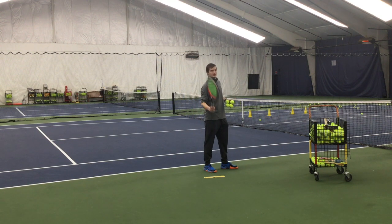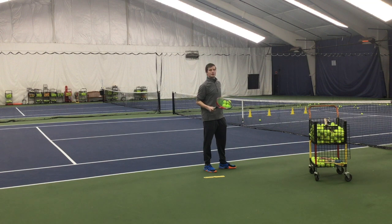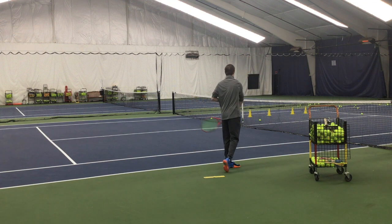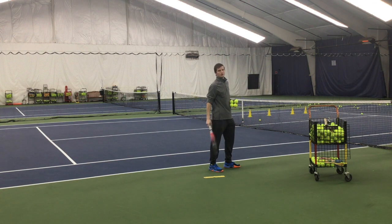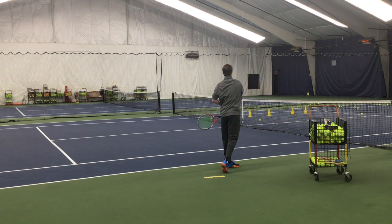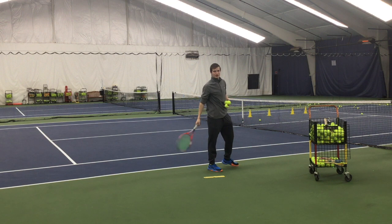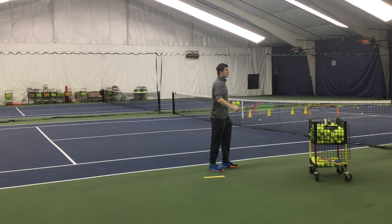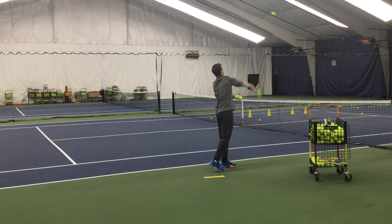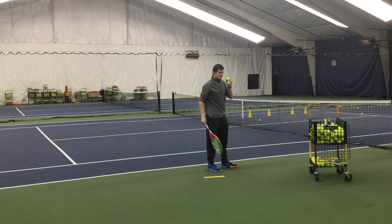The next progression: you're going to start at contact still, and finish with a follow-through with your hitting hand next to your non-dominant pocket. Start at contact, all the same checkpoints — toss no higher than your racket — and finish with your hitting hand next to your non-dominant pocket. I'm not doing a back swing, not jumping, not using my leg. We're just adding a little bit more parts to the serve in each progression.